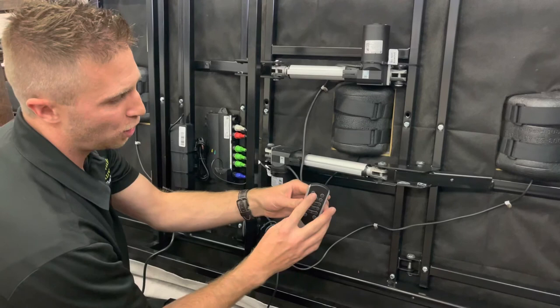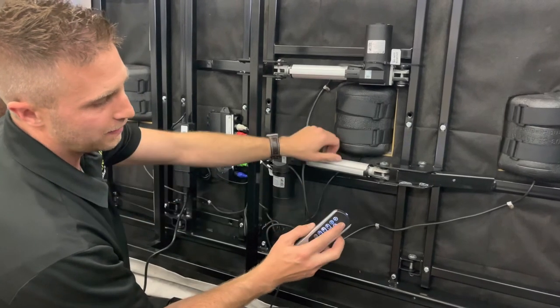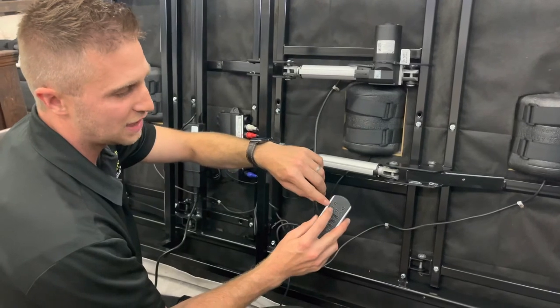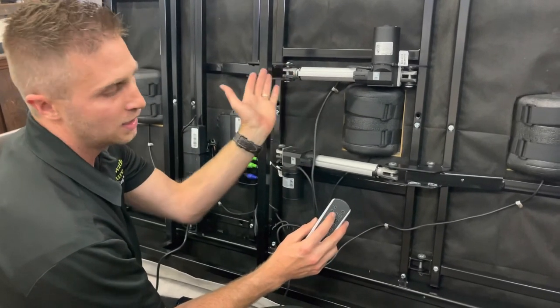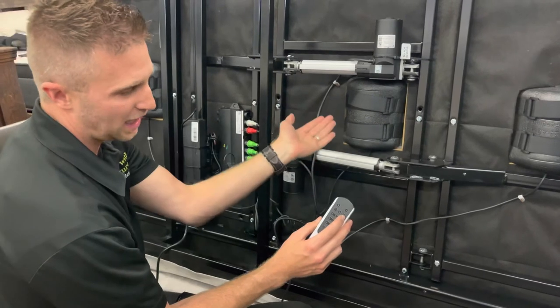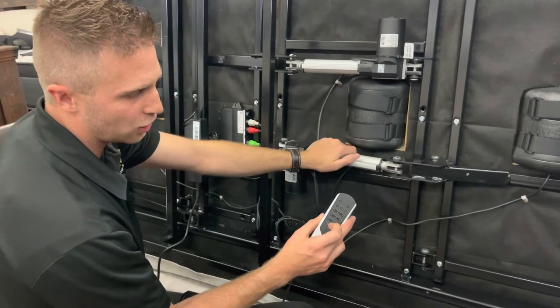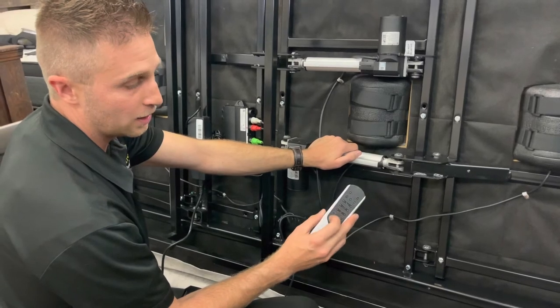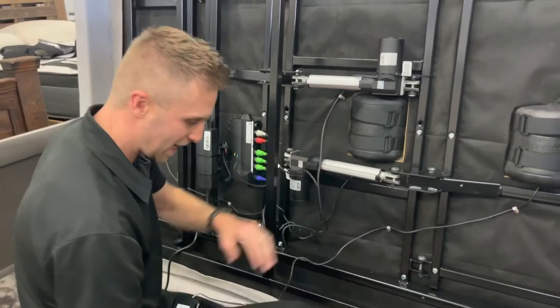The presets on the remote: you've got a flashlight, a one-touch flat button, a TV or zero gravity position — TV lounge puts you a little bit higher, zero gravity puts you at the standard position. Snore would just give you a little less incline on your head. And then you've got head up and down, foot up and down, and massage. So it's as easy as that.